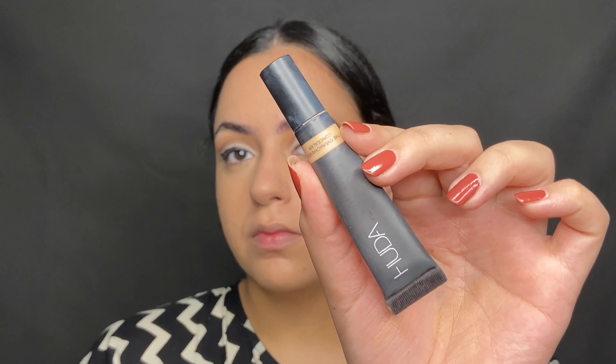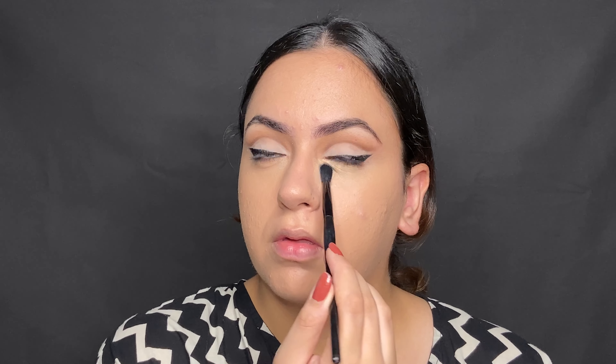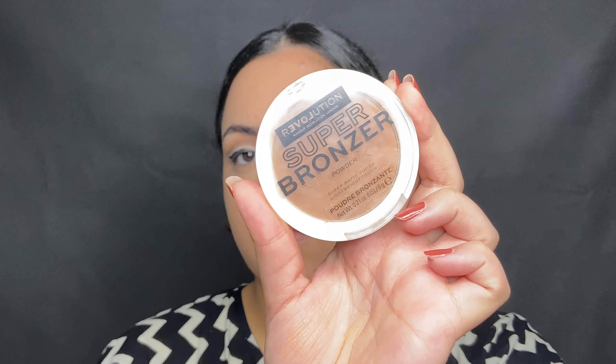I saw a lot of trends with very bright under eyes in this era I was going for, so I picked up a little bit of my Huda Beauty Concealer in the shade Coconut Flakes on a fluffy eyeshadow blending brush, and I started working it from the very inner corner of the under eye, working whatever was remaining outwards. The under eye is the only area I'm actually highlighting. Blending out the edges using my foundation brush, I quickly set my entire face with the Huda Beauty Powder, and then went ahead with the Super Bronzer from Makeup Revolution.